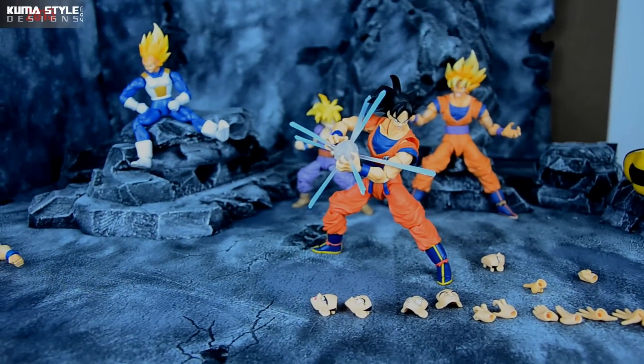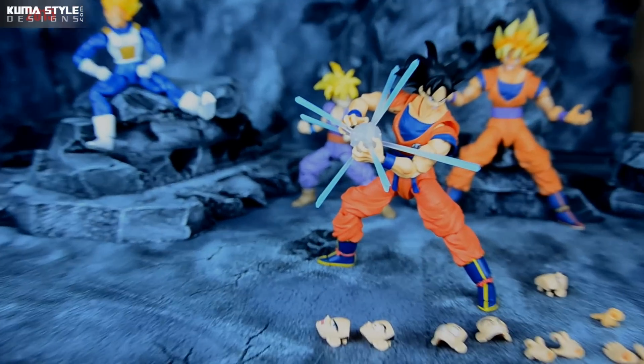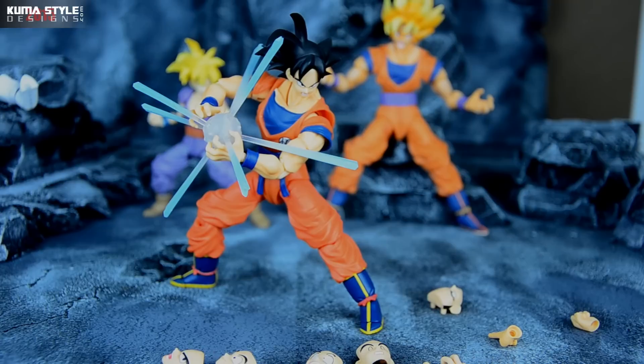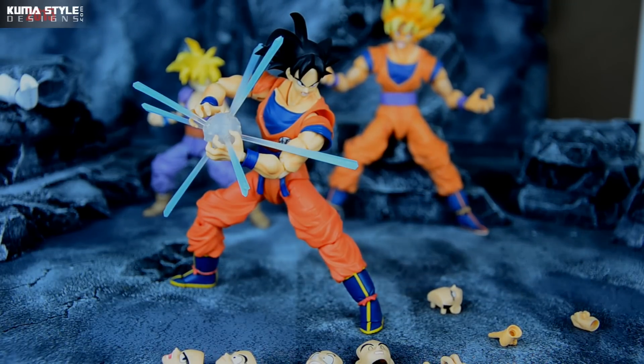And there you have it — there he is throwing the Kamehameha, loading it up, with the new face and everything. Overall, awesome toy, I really like it. Again, this is the Mexico 2015 Galleria Exclusive slash SDCC 2015 Exclusive, coming up this week — I believe it's July 8th through the 11th or 12th, and that's preview night. Check out kumaStyle.com for the full gallery. I'll have to review the SDCC as well since it's the exact same toy. Let me know what you think — see you next time.